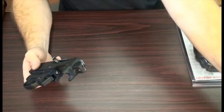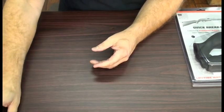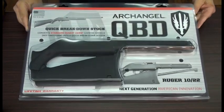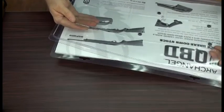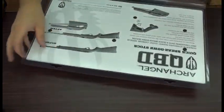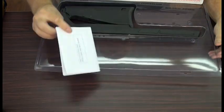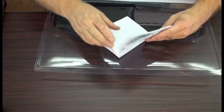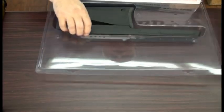Put the barrel aside, then take your barreled action and put it aside, and then we're going to get our new stock out. The QBD stock comes packaged like this. Inside it you're going to find installation and operating instructions, a little baggie with your new action screw, and your stock.